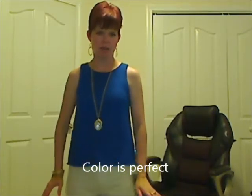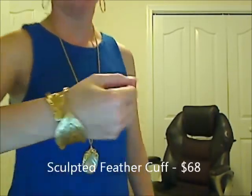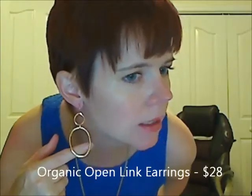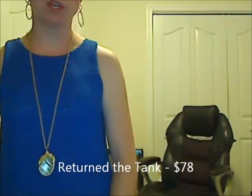Here is the blue tank. I did go ahead and put a white tank underneath it because it has a very large open weave and I'm just not comfortable without something underneath. I styled it with some gold jewelry — a beautiful cuff, mother of pearl necklace, and these earrings. With the white jeans and this blue top, I could also put this chevron scarf with it to tone it down a little bit so it's not quite as dressy. I would put white sandals or gold sandals, and even a pop of coral would be cute with this.